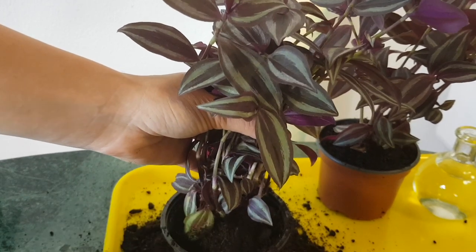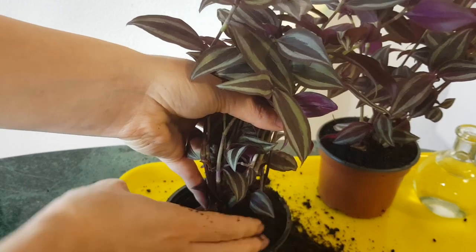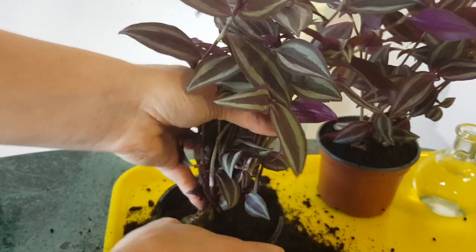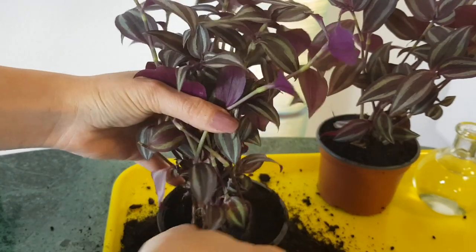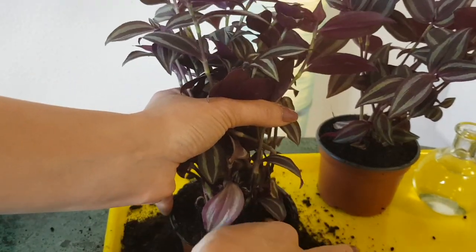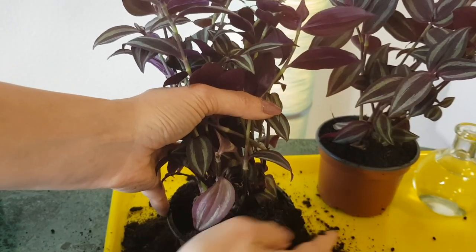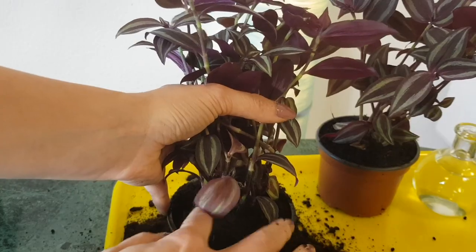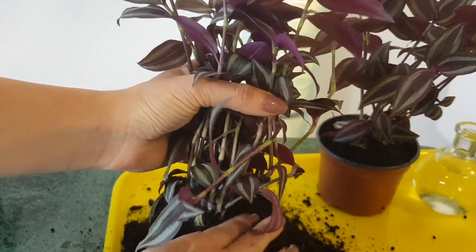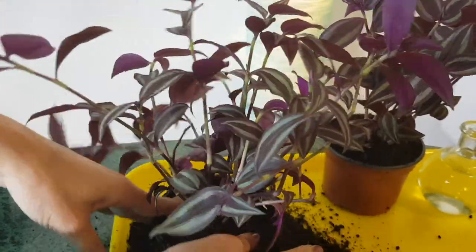As for the soil — I grow them in Miracle-Gro potting mix. Sometimes I also add perlite, but for Tradescansias you can really choose any type of soil — literally any type of soil and they will grow. So that's it, and I will water it now and they are ready to go.